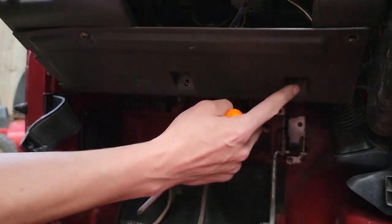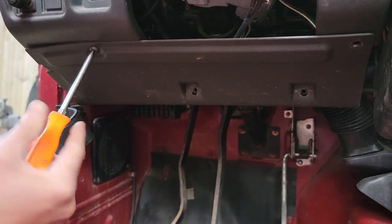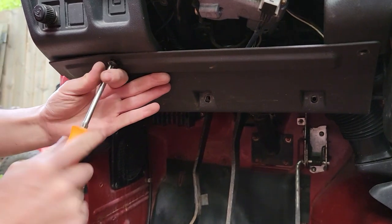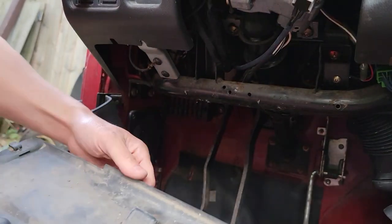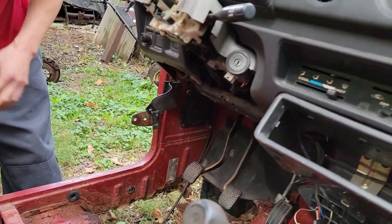There's gonna be screws here, here, here — these tabs tuck under. So I'm gonna take out just one screw to show you how she goes. Now we got our dash panel out. If you're missing this, contact us — we'll try and help you get a new one.